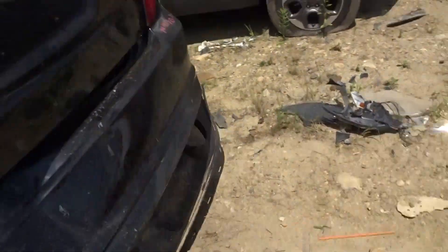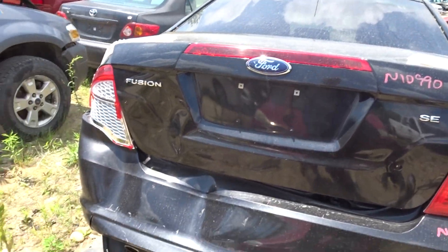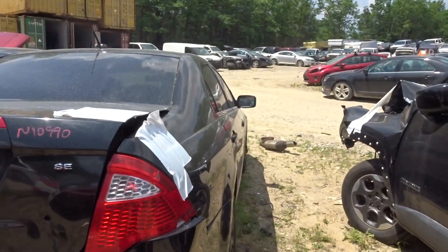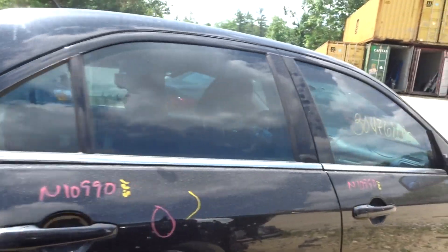Left rear suspension complete. This is an SE model. I got a spare tire in the trunk, I got jack and tools in the trunk. The taillights are both broke, both rear quarters are no good. Right rear door is clean.